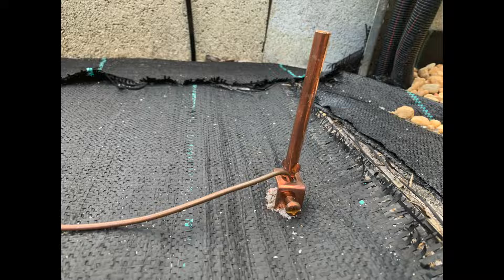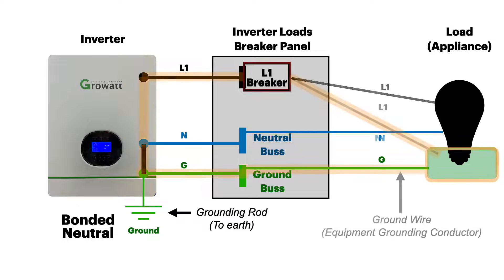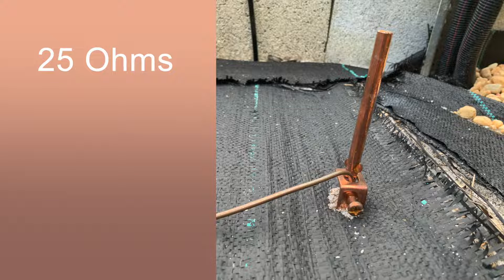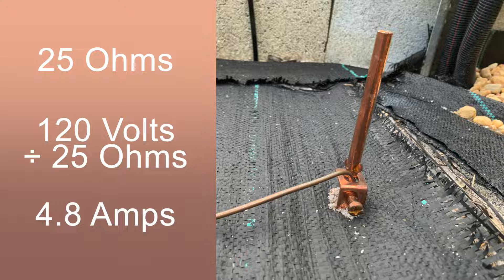Let's talk about the earth ground, called the grounding electrode conductor in the electrical code. In a ground fault, current flows through the equipment grounding conductor and then through the neutral-ground bus to return to the source. Little current actually goes through the grounding rod. Most people think the ground rod will clear a ground fault, but that is false. The ground's resistance is about 25 ohms, so at 120 volts that's only going to carry less than 5 amps — not enough to trip a breaker. The grounding rod's purpose primarily is to dissipate large surges such as static charges and nearby lightning hits.